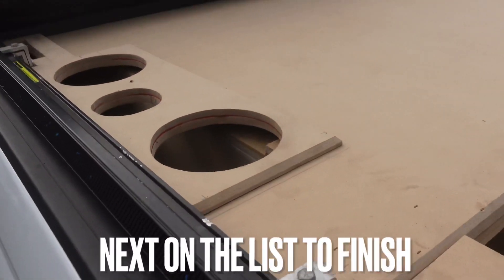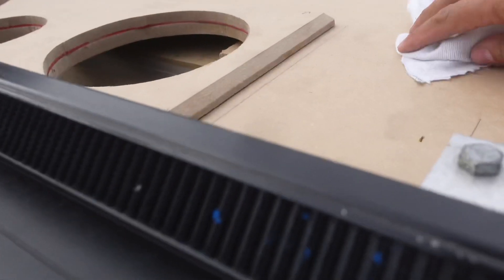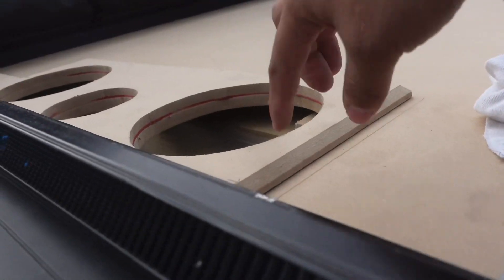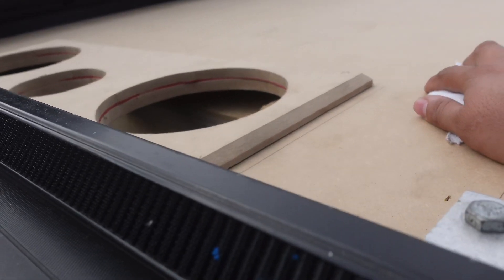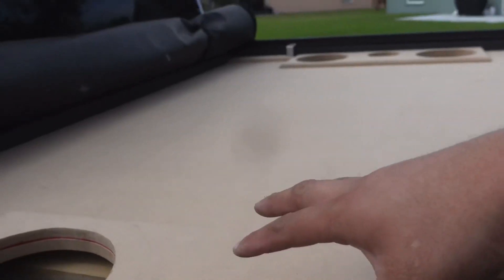Our next objective is going ahead and raising up these speakers. I don't know whether to just cut out another square piece, cut out the speaker rings, and then put another chamfer on it — just so it gives it like a harder slope. I think that will look pretty good. We just got these two pieces left to do.